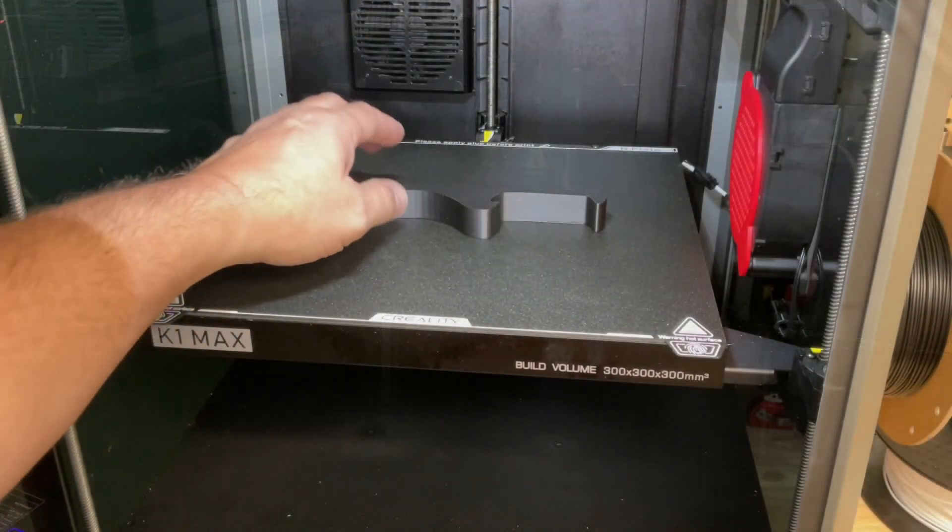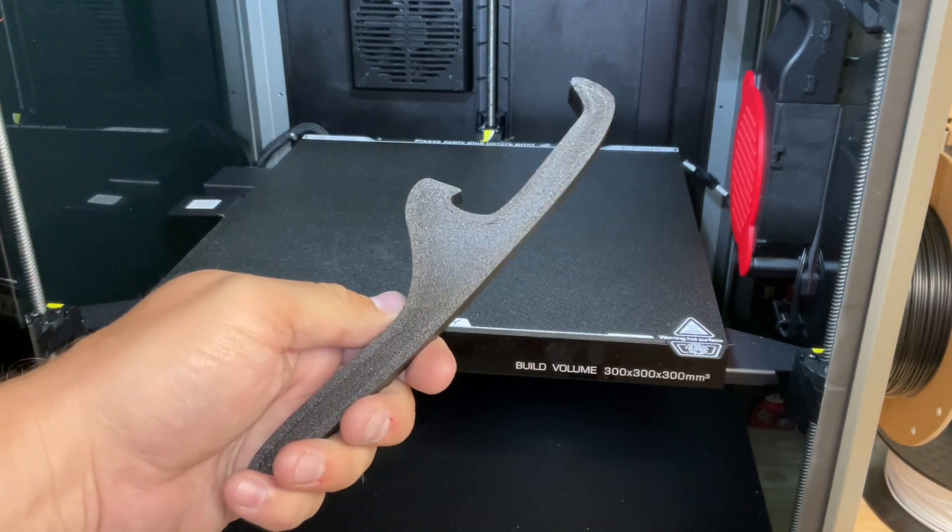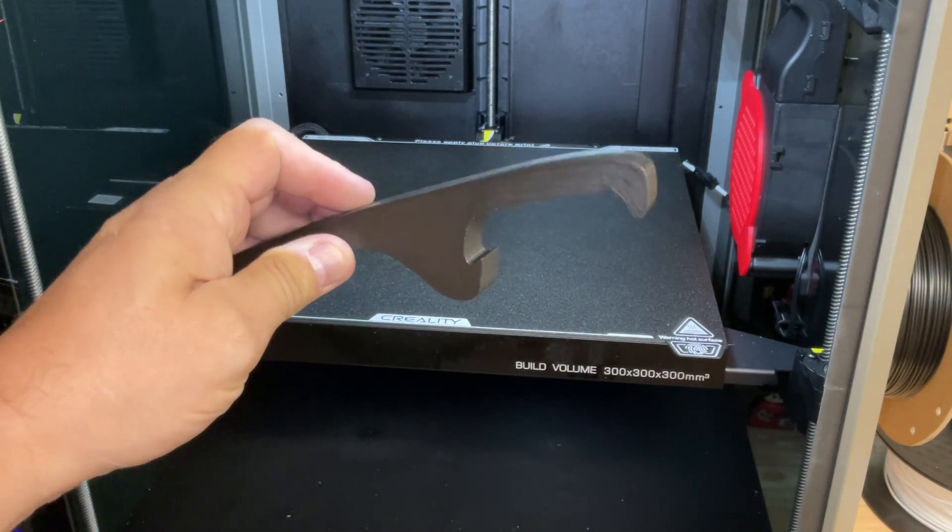I printed it on the K1 Max — here it is printing in time-lapse — and it came out really nice. This is really a simple print, but it should be incredibly handy if it works right, if I got the sizes right.